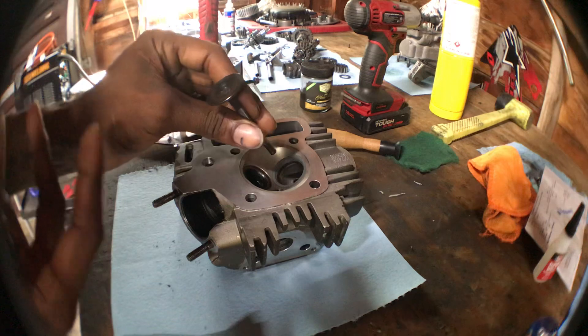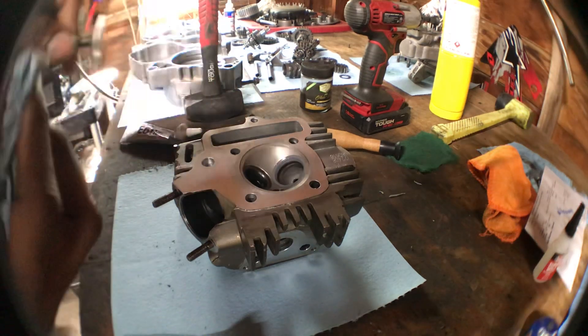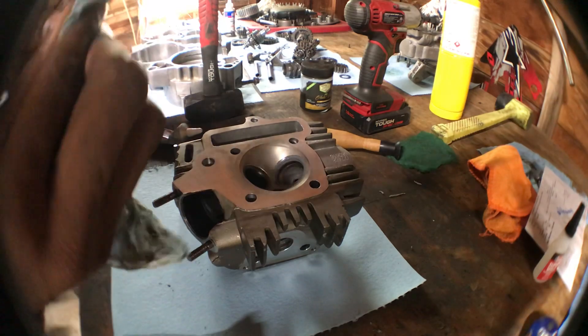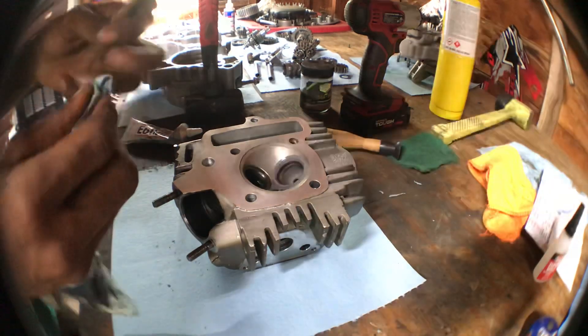It starts off very raspy — you can feel it kind of grinding and cutting — and then it gets gradually quieter. You just keep lifting the valve and dropping it back in, and that's how you get that seat cut really nice.